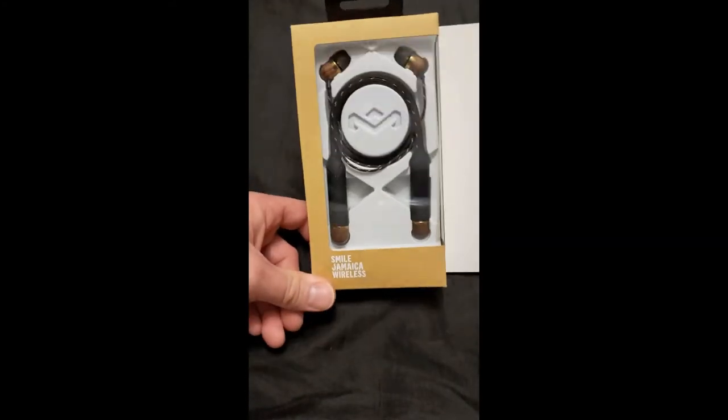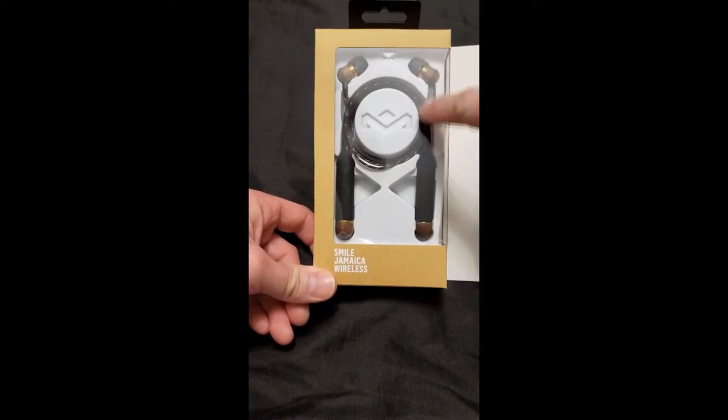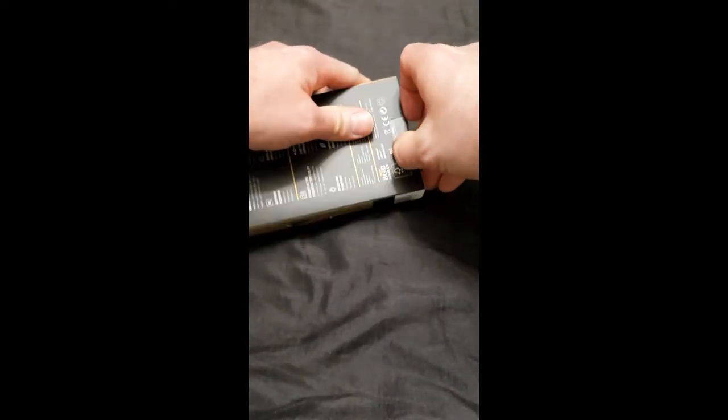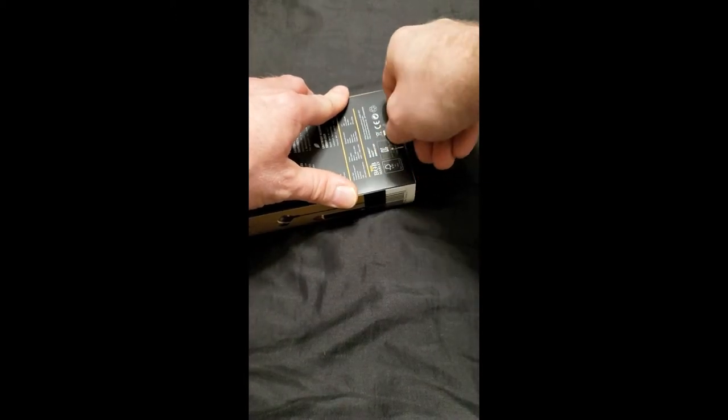So that's the box — nothing fancy. I mean, they're a nice pack. I did opt for the bronze. They were on for $26 at Best Buy, so let's get these guys opened up and see what we've got here.